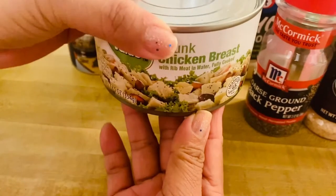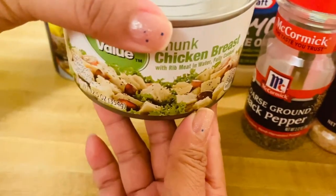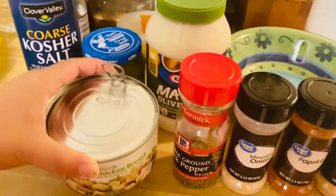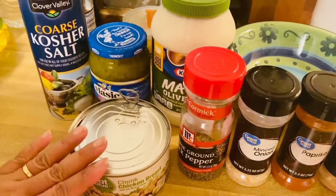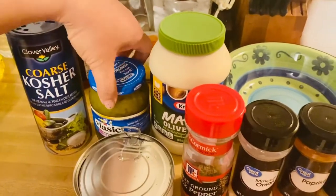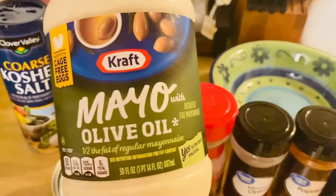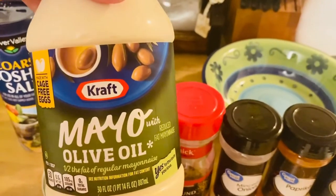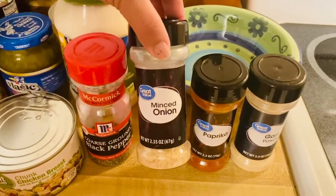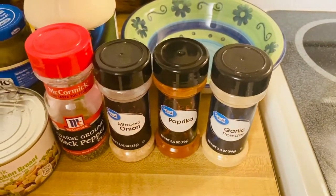This is about 2.5 ounces — 354 grams. So what I have right here is our chicken breast, a little salt to taste, sweet relish, olive oil mayonnaise, black pepper, dried onion, paprika, and garlic.